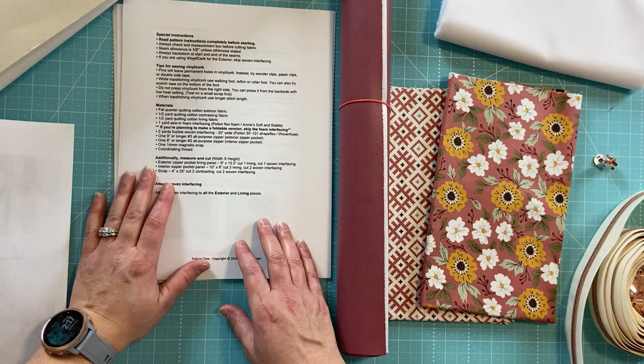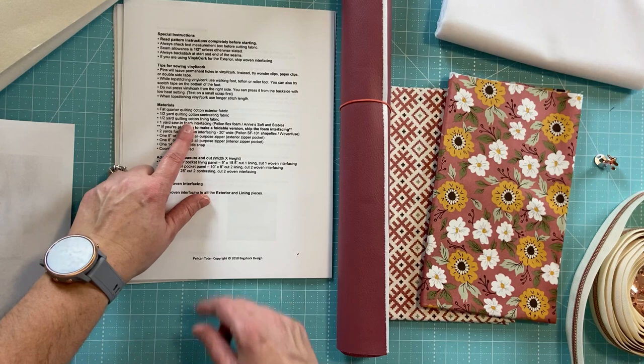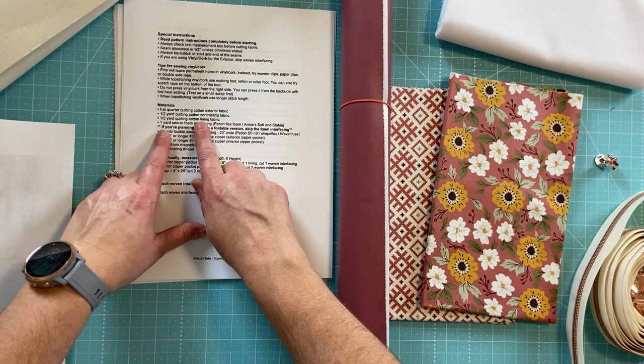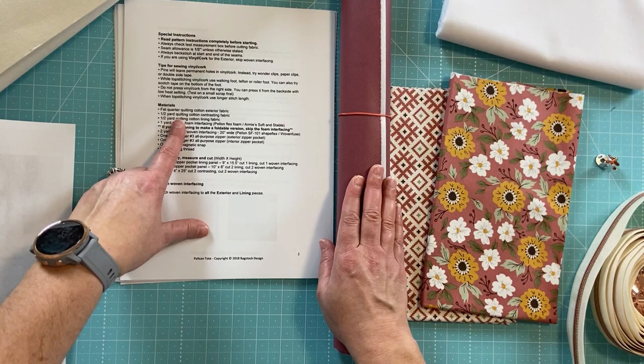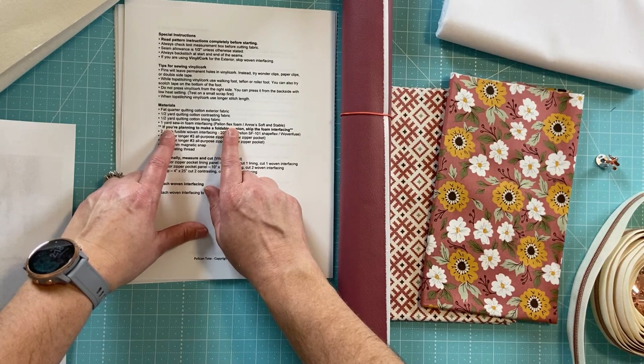I will link to this pattern in the description of this video if you're interested in making it. The materials needed are all listed: we need a fat quarter of quilting cotton for the exterior fabric, a half yard of quilting cotton contrasting fabric, a half yard of quilting cotton lining, and a yard of sew-in foam interfacing such as Flex Foam or Soft and Stable.